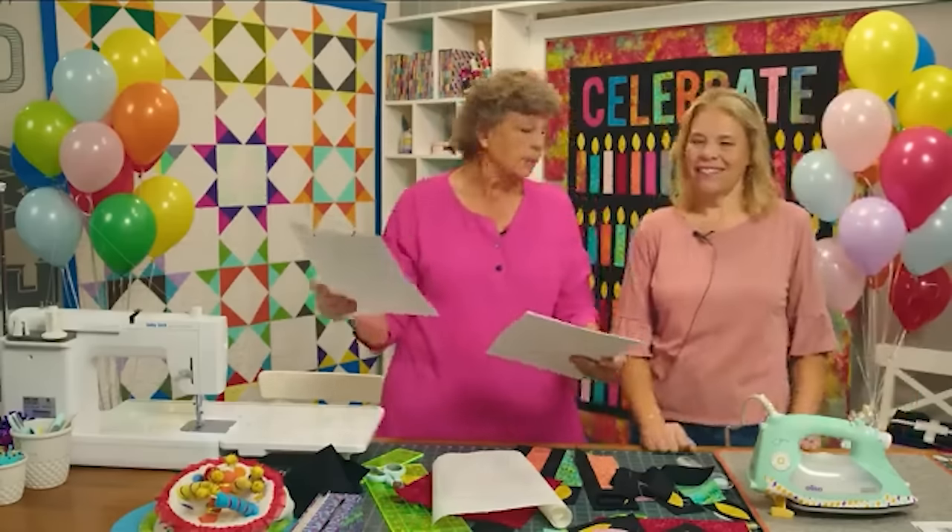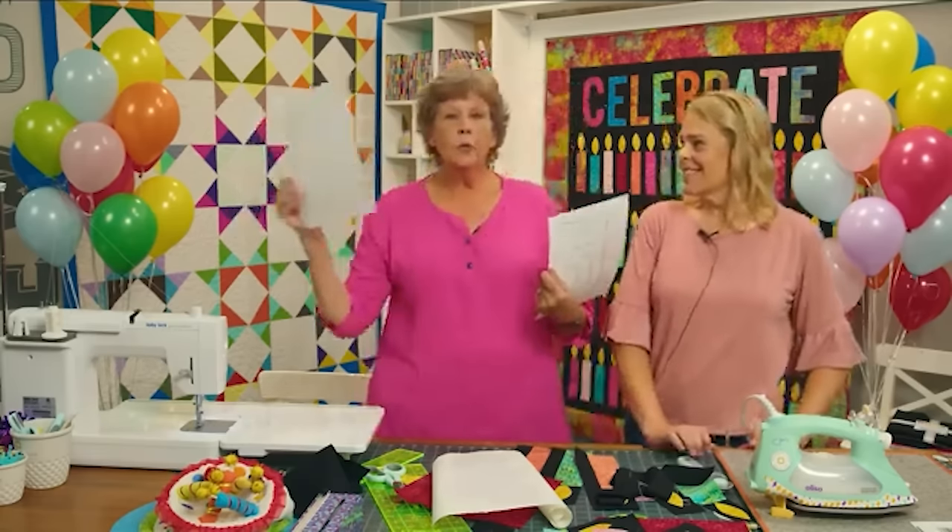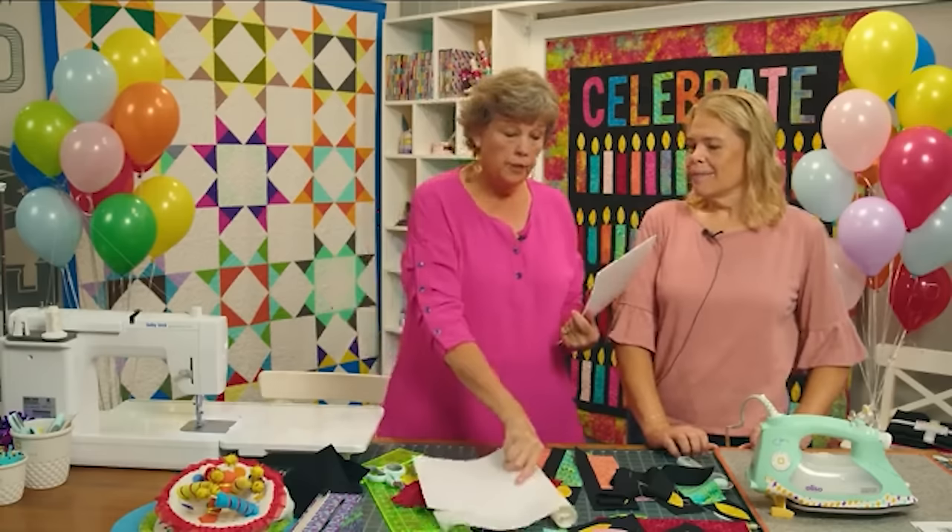It's perfect — when you do any kind of appliqué, you want the letters to be backwards to begin with so that when you place them on the fabric they come out right.